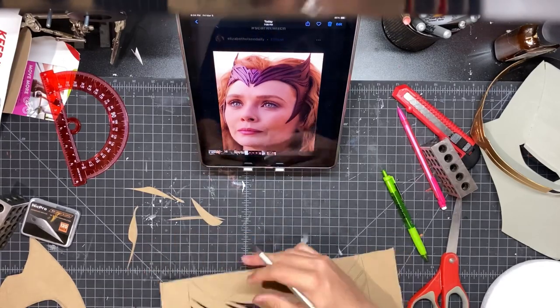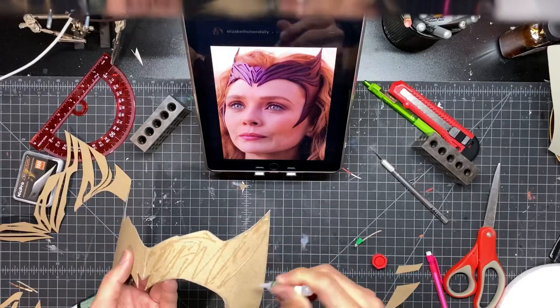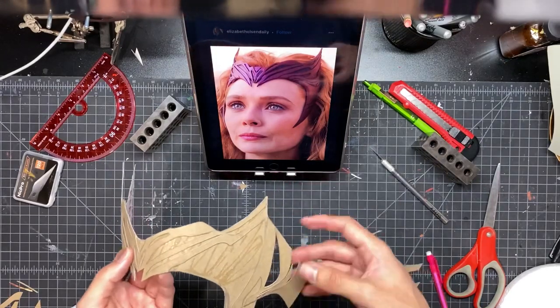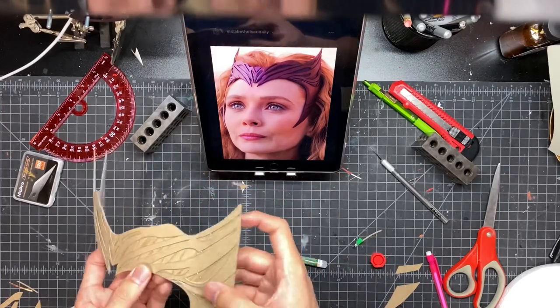To put on the second layer, I just laid down a bit of super glue — kind of messy — and I'm just literally placing that second layer on top of it. It's okay if you see super glue within the details because that'll get covered up later with paint.